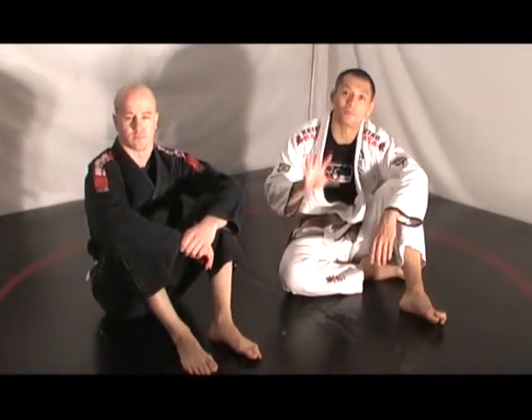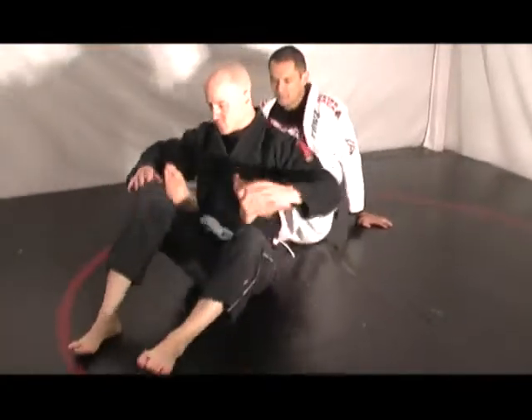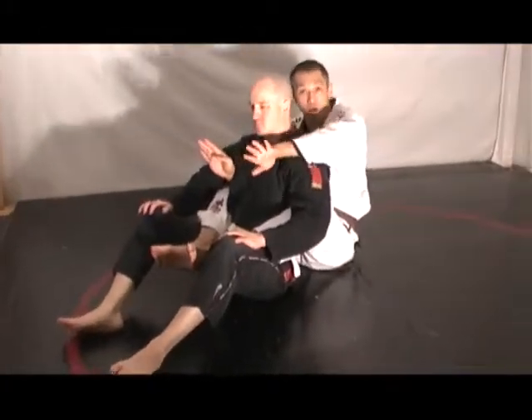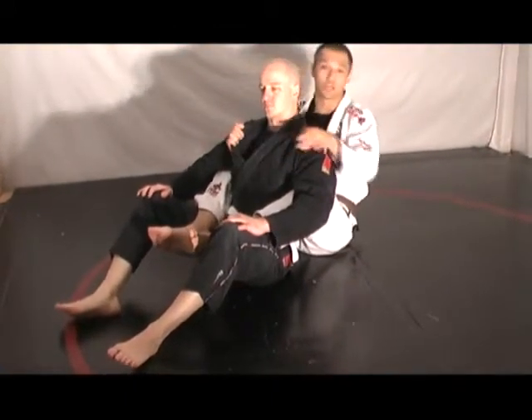The double lapel choke from the back. So when I have Lachlan's back, I want to have one hand under, then one hand over top. The hand that's over top will do the choking. The hand that's underneath is going to open up his jacket.